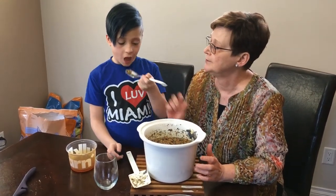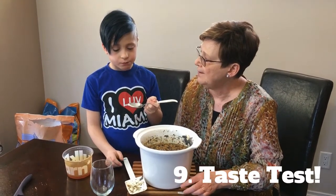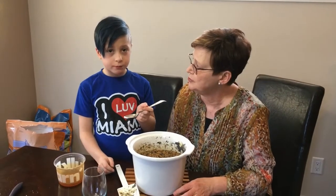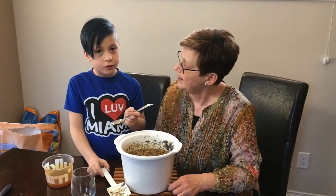Would you like to try some when it's kind of warm? Yeah. Is that sweet enough? Yeah. Tastes pretty good? Yeah. Tastes like we're going to eat Kucha? Yeah.